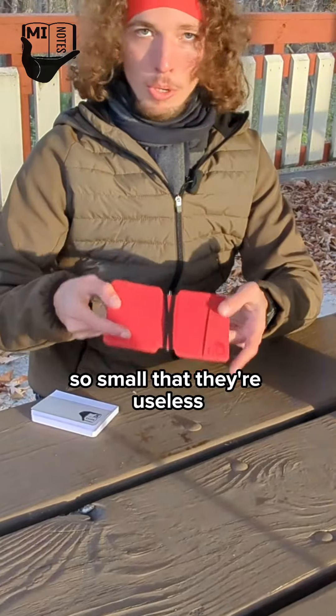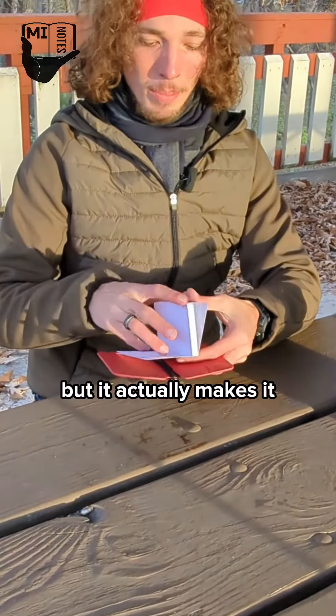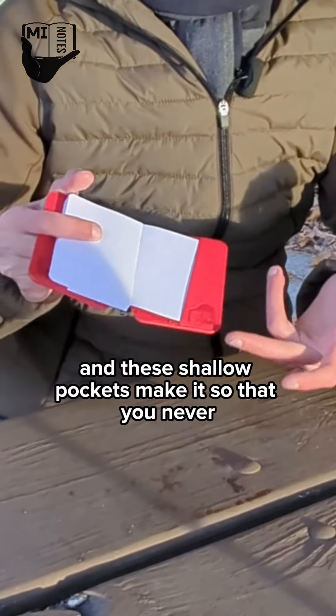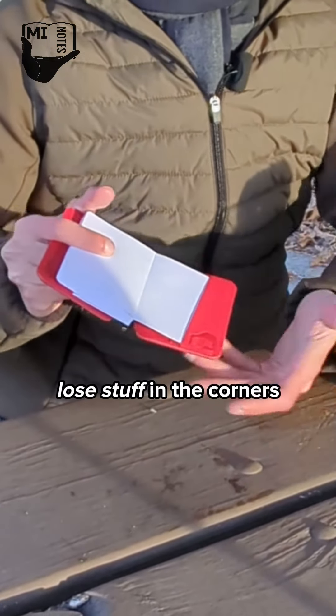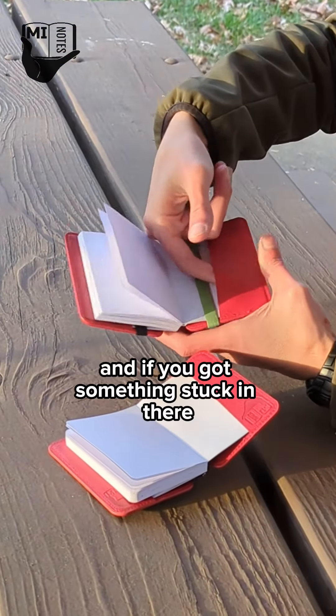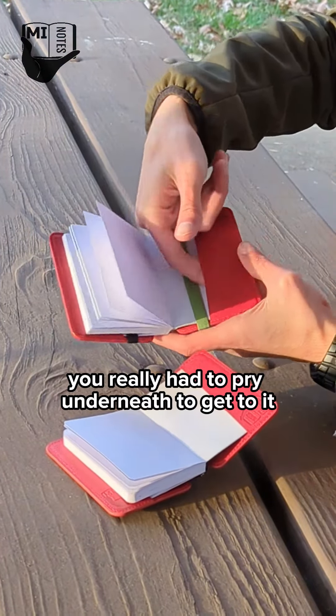These pockets might seem so small that they're useless, but it actually makes it way easier to slide the paper back in, and these shallow pockets make it so that you never lose stuff in the corners. On the older samples the pockets were much deeper, and if you got something stuck in there you really had to pry underneath to get to it.